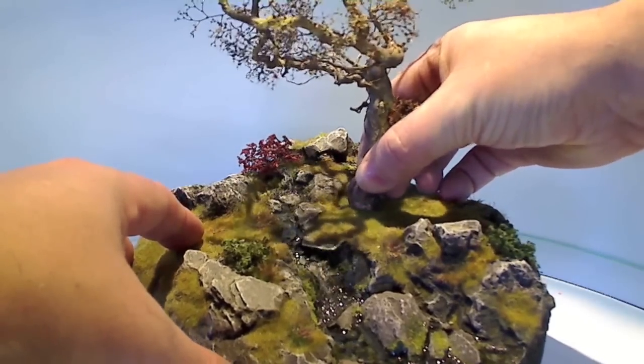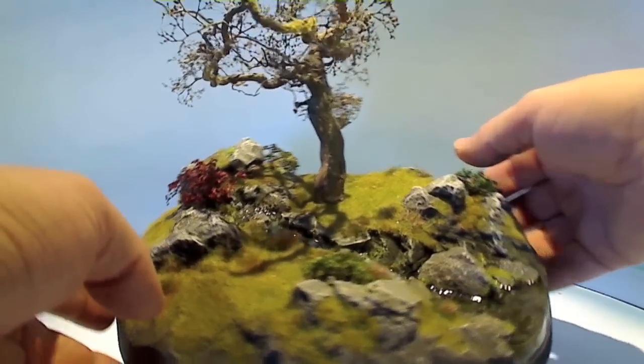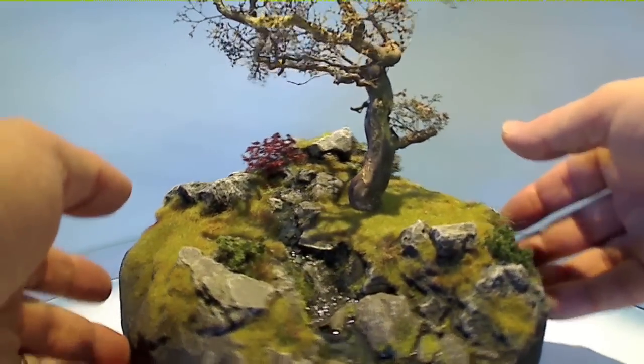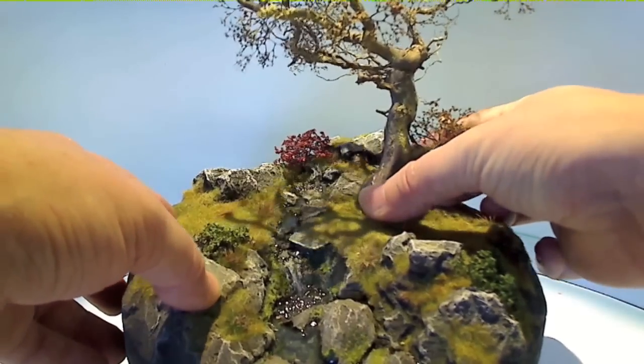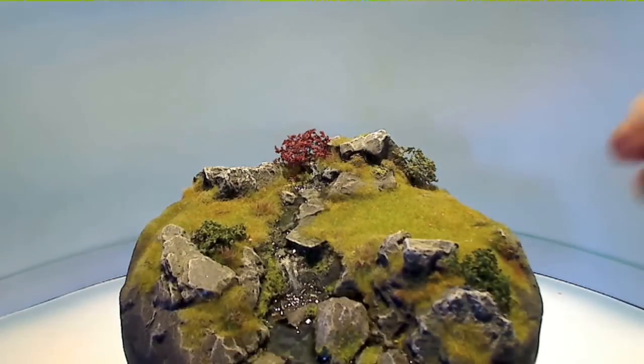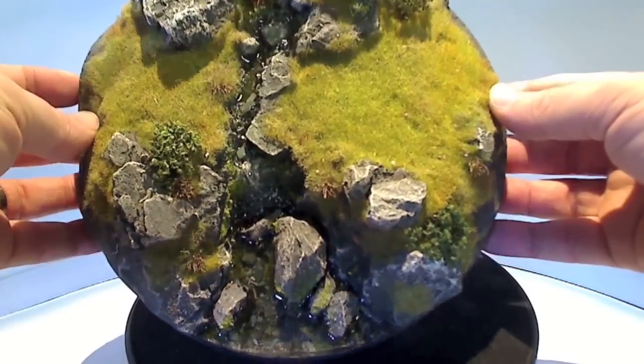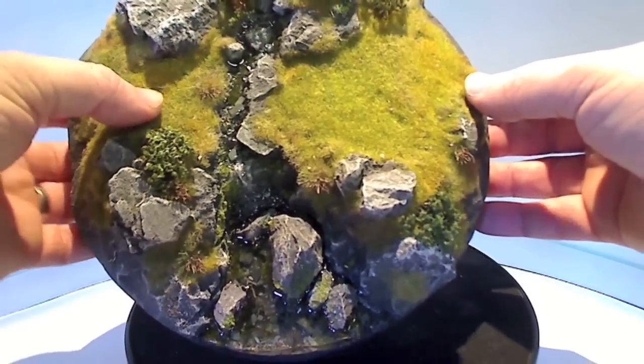So I get it — you get your trees and you just poke them into the terrain. That's great. But surely that's going to mark the terrain after time, or the tree's going to fall out. Oh, you'd think so. But when you remove the tree and have a close look at the terrain itself, you can see it's left no marks. This piece of terrain has had several trees put in it over the course of this video and there are no holes.